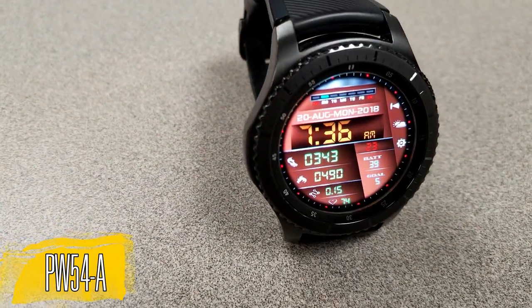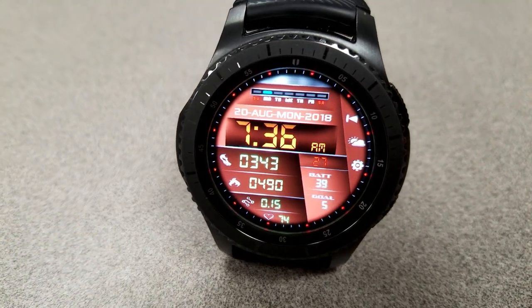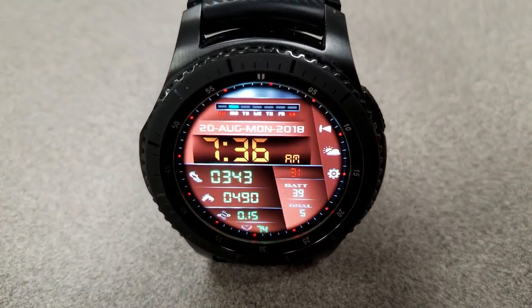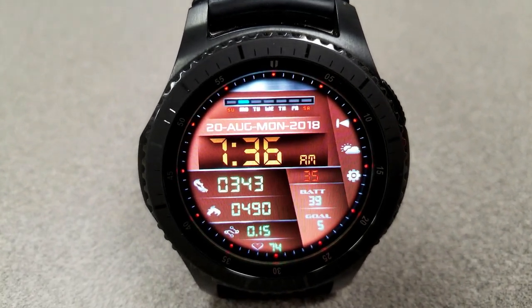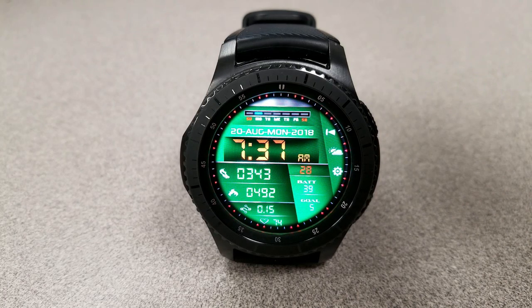The other digital face is the PW 54A model, which features rotating colored dots around the bezel, large and easy-to-read digits for the digital time in the center, and access to your step count, calories burned, distance traveled, heart rate, battery status, and step goal, all in the bottom half of the watch face.